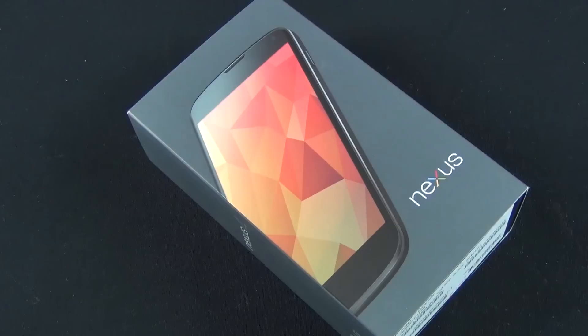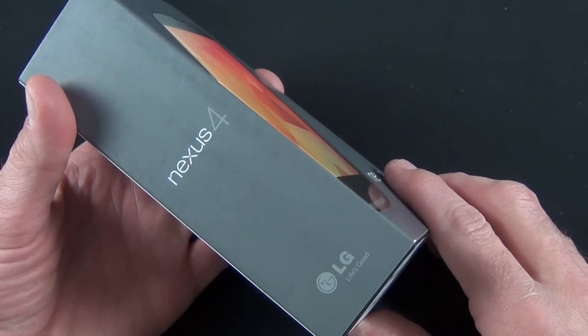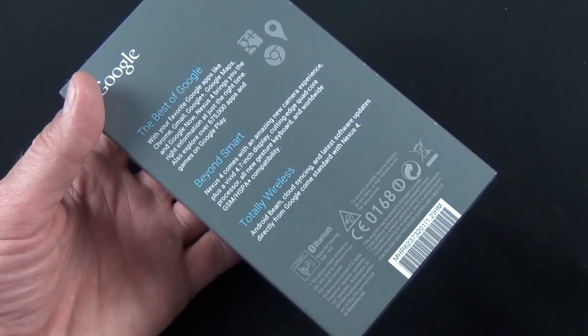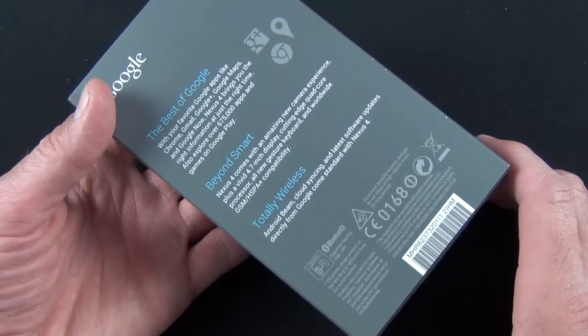This is launching with Android 4.2, which is still Jellybean, but has added some additional features which we'll cover in this video. Spec-wise, we have a 1.5 GHz quad-core Snapdragon processor, 2 gigs of RAM, and two storage options: 8GB or 16GB. There is no expandable storage, so you can't add an SD card, so you probably want to go with the larger size.